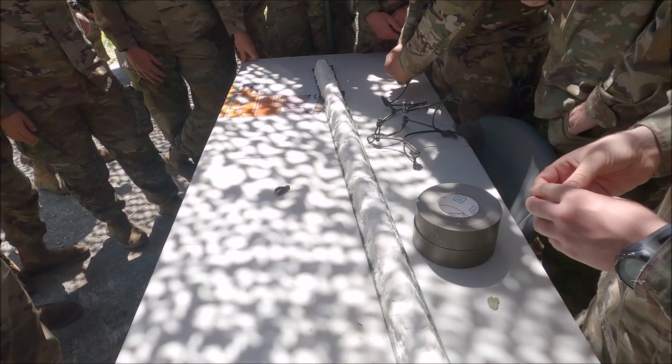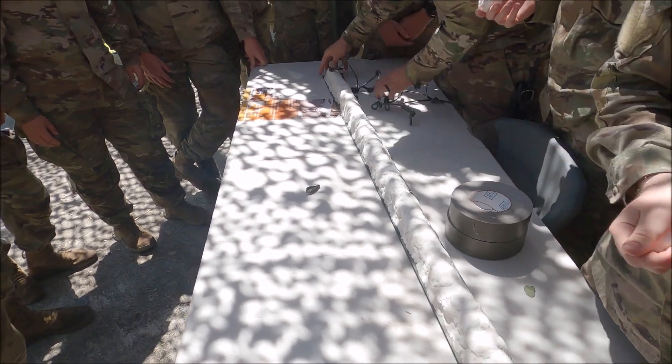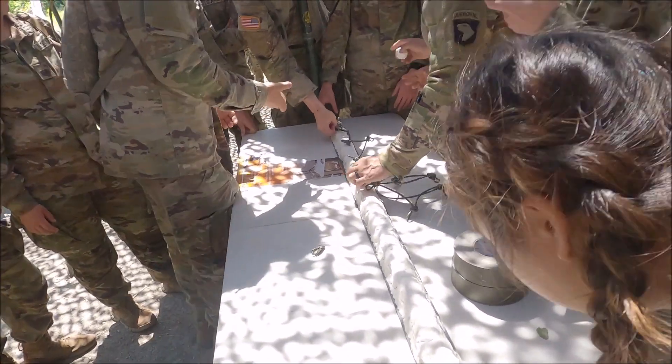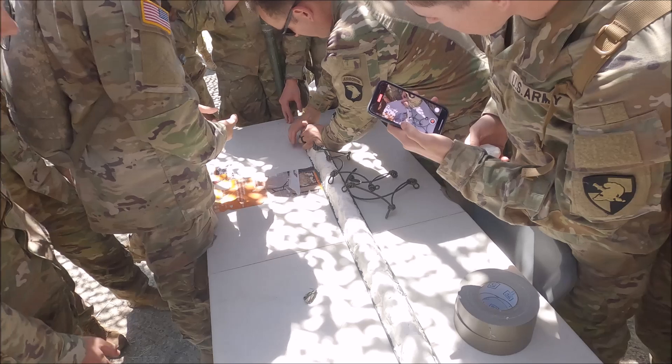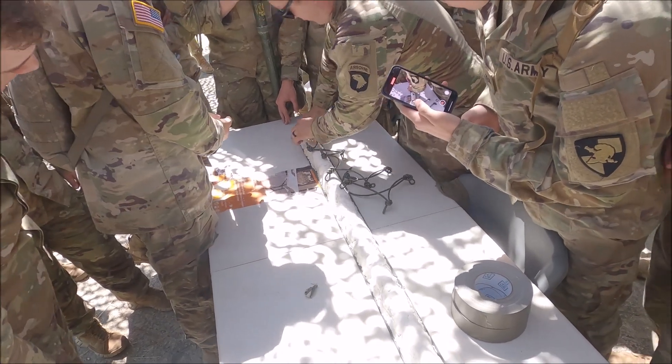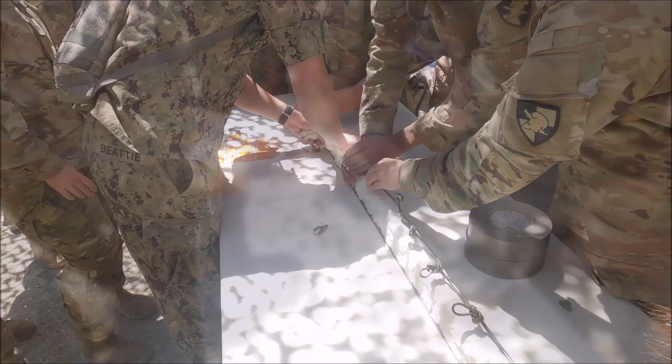You're going to start from here. I need somebody that's got a good amount. You're going to start at the end of your knot. The end of your knot is going to go right here. You're going to take it, mold it around it, and press it in. You have to press it in hard — press everything in.